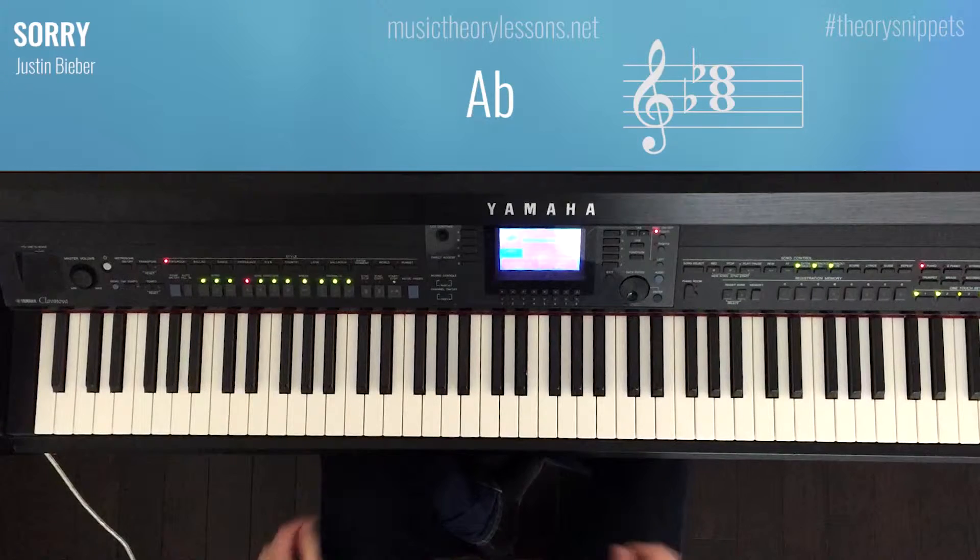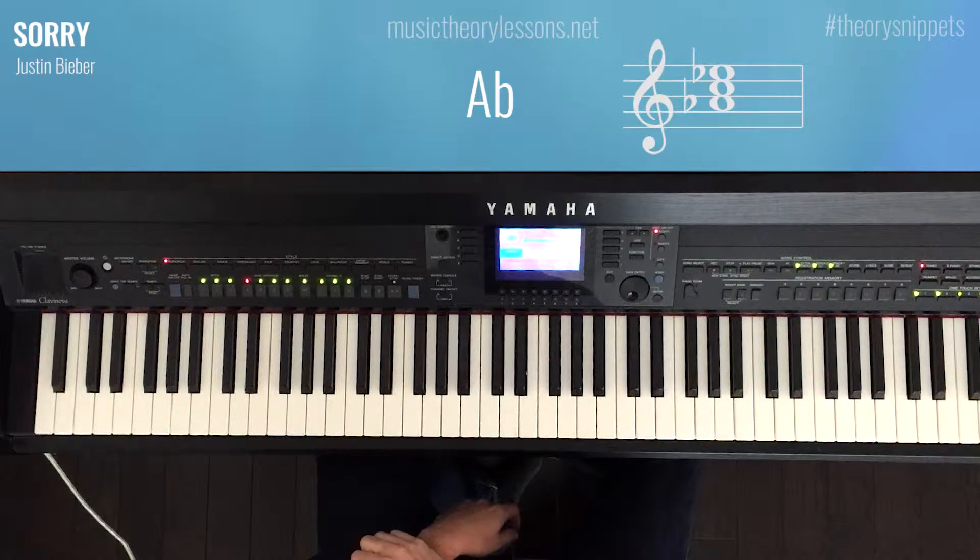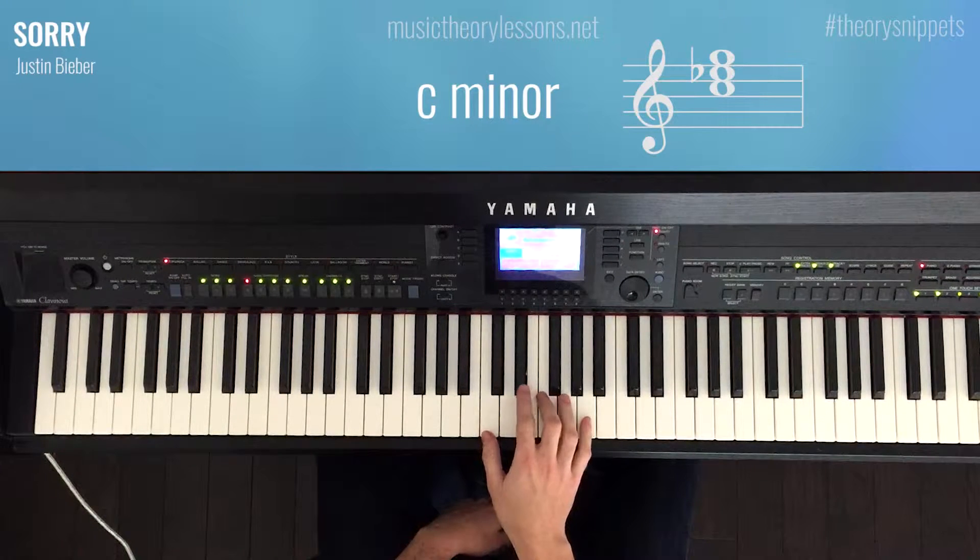We've got A flat major — A flat, C, and E flat. Pretty simple stuff. Then I'm going to move to C minor, which is C, E flat, and G.